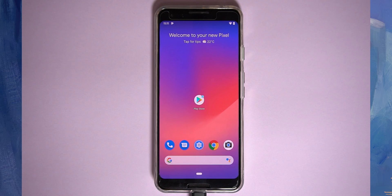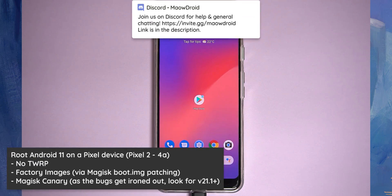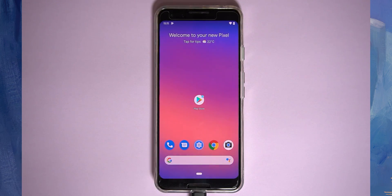Hey everyone and welcome back to another video. Today we'll be taking a look at rooting our Pixel phones on Android 11, and we're going to do this right from the beginning. We're going to start with unlocking the bootloader and then pretty much installing Magisk onto it.